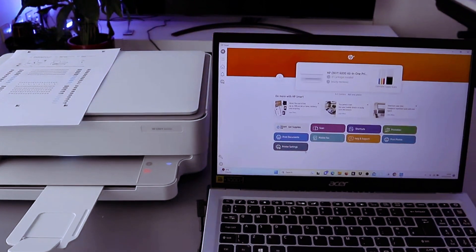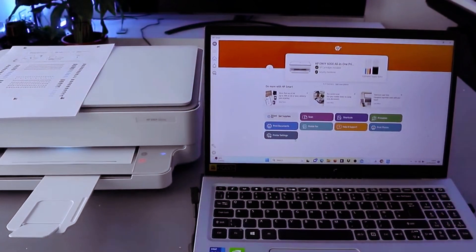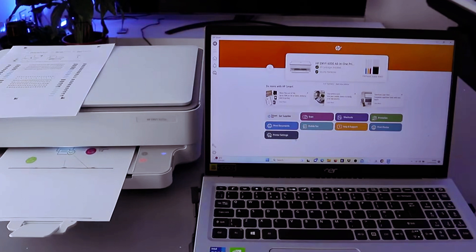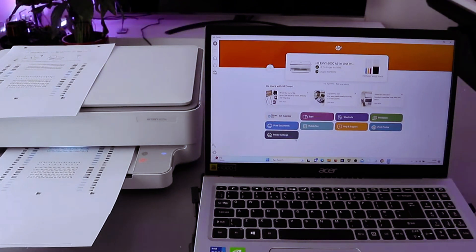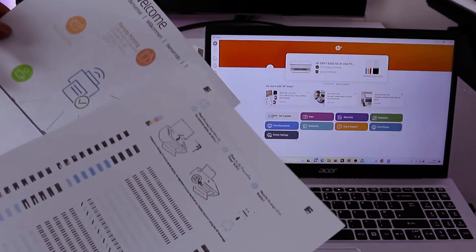Now this document is printing. This is the document we printed out — colored, single page.